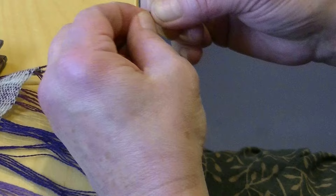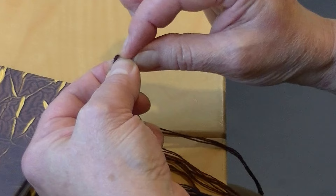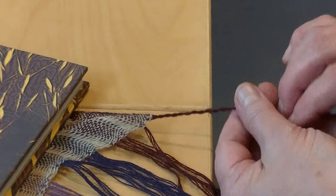Rather than counting my twists, I am just making sure they're exactly the same length when I've twisted them. Then I pinch them, make a big loop, go through the loop, pass that back to pinch it, and then push the knot all the way down to the fingers on my right hand. Then you let it go and it plies back on itself.